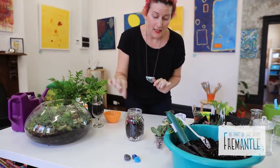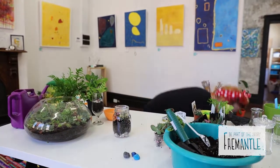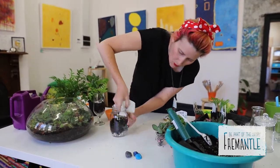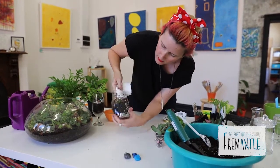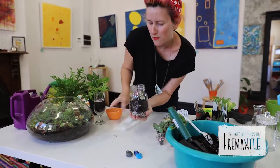Now the next thing is to clean the glass, because as you can see I've managed to get it really dirty. Just give it a wipe — this will help make your terrarium look super amazing.